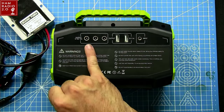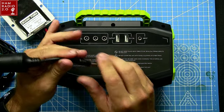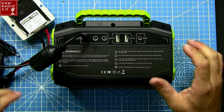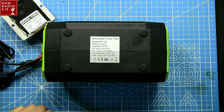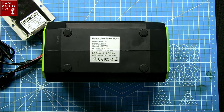Looking at this device, it has three DC outputs using the same type of plug. He also sells wires with bare ends so you can attach power poles or a key connector for a radio. It has two USB-A ports. The label reads: renewable power pack model BPP-160, lithium battery, capacity 167 watt-hours, 15-volt 2-amp DC input, AC output 110 volts at 60 Hz, DC output 9-to-12.6 volts at 10 amps, and USB output 5 volts at 3.1 amps.